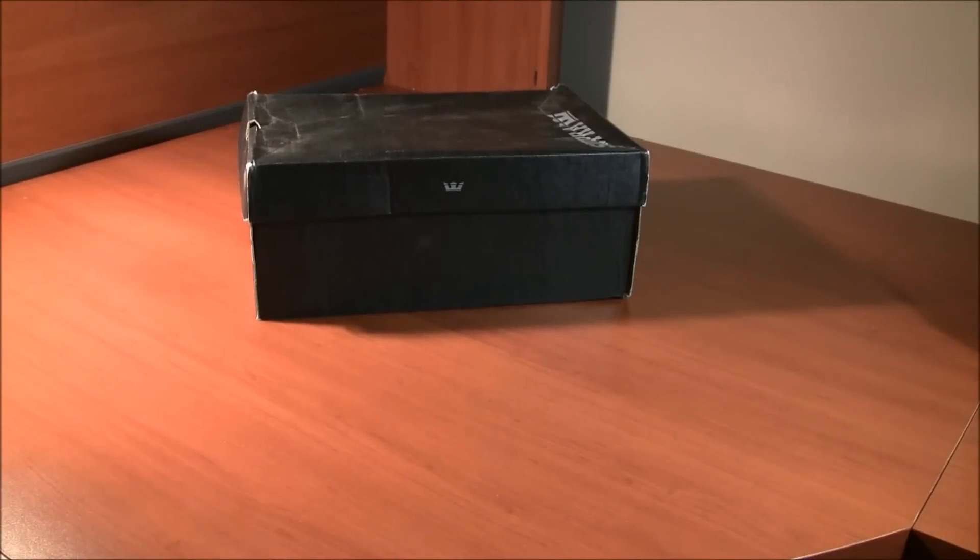This is going to be a quick review on a pair of Supra Vaders. This is the Black Tough and Red Distress Feather release. This came out in 2009, it's a very old pair and they're dead stock. I ordered these off eBay for around 30 bucks, so it was quite a steal given the condition they were in, and since they're dead stock and rare now.